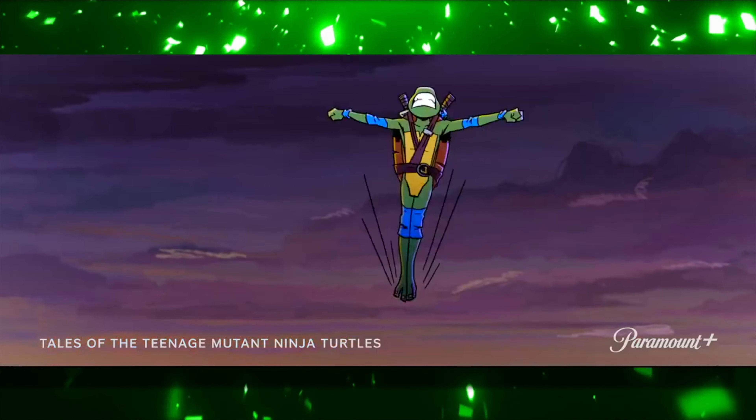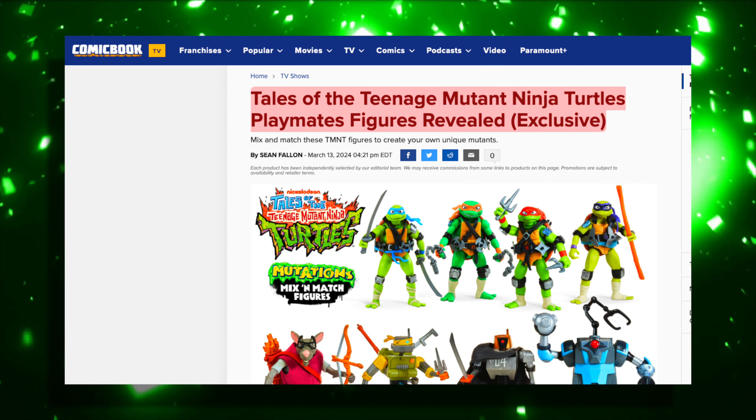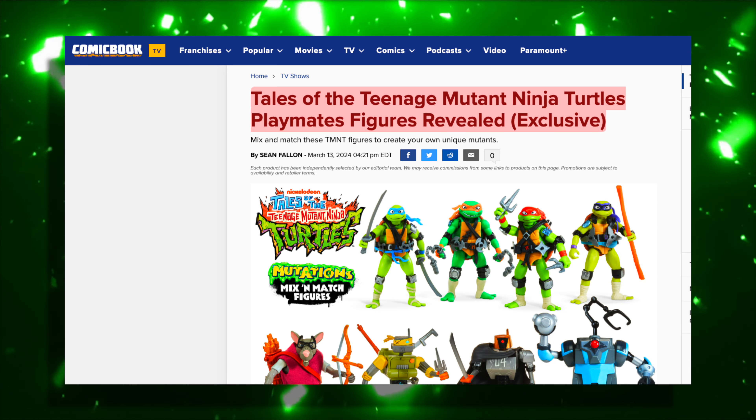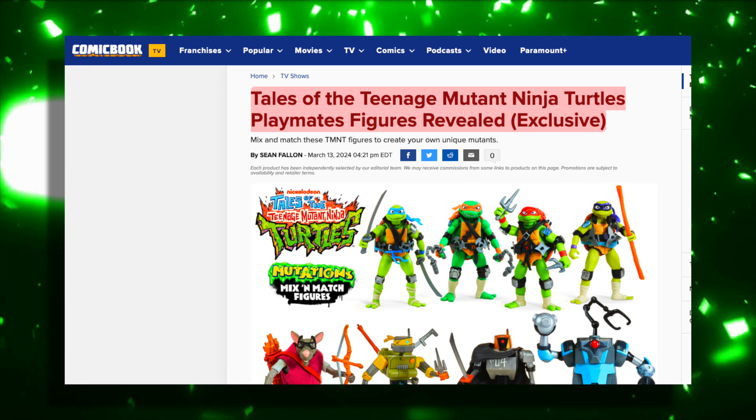This news actually came through some of the new figures that were revealed for the series. This information is coming from comicbook.com — you can see the headline there: Tales of the Teenage Mutant Ninja Turtles Playmates Figures Revealed. And the first thing you can see at the top is a picture of those new figures.